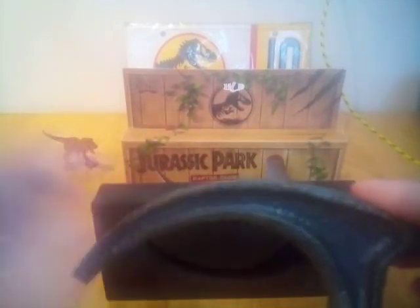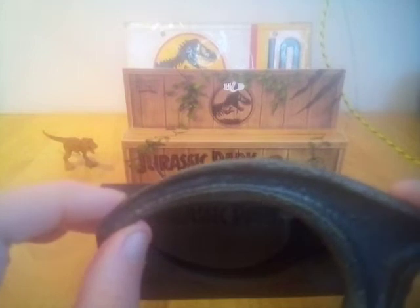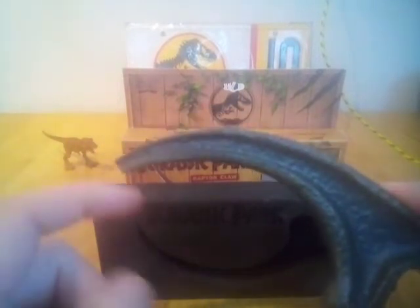I really enjoyed the box set they brought out a few years ago, limited to 1,993 copies — great material, good quality products in that collection. The signed piece at the back there is from that set.